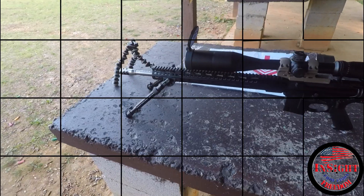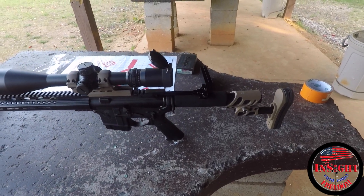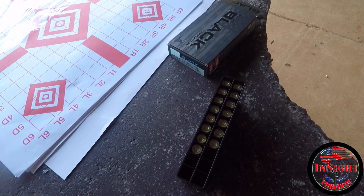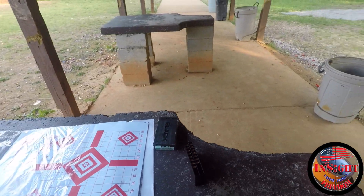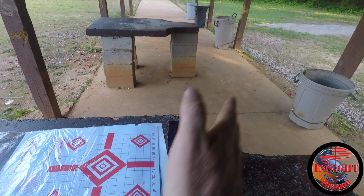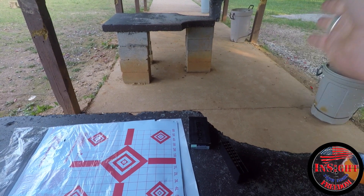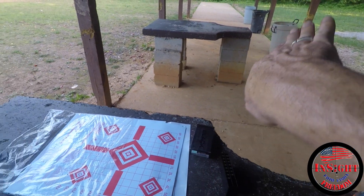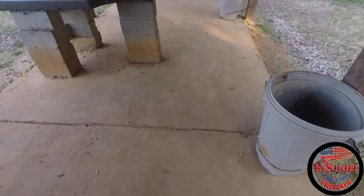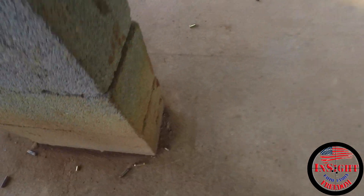I'm just using the bipod and my shoulder to stabilize, so not completely stable. Using the black — and the cases are ejecting right over there about 15 feet. Looking downrange, it's probably about a four o'clock ejection pattern, landing over here next to the next bench about 15 feet over.